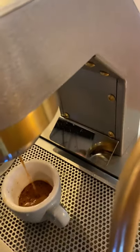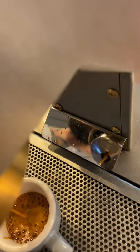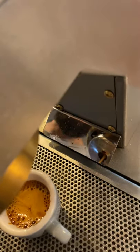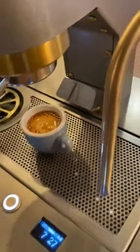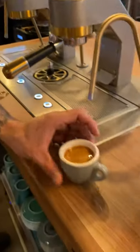There's also this cool little mirror here. If you get close to it, you can see the shot pulling — you can see if it's channeling or not without having to get down and crane your neck. It's a very obvious feature that's really cool. We're going to cut that there. That was a total shot time of 34 seconds when you count the pre-infusion. There's your espresso shot right there.